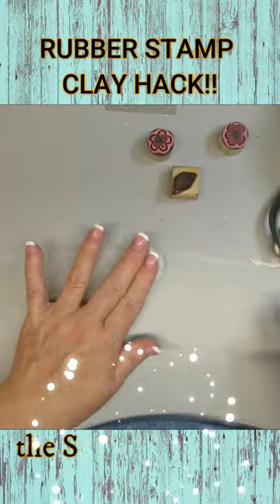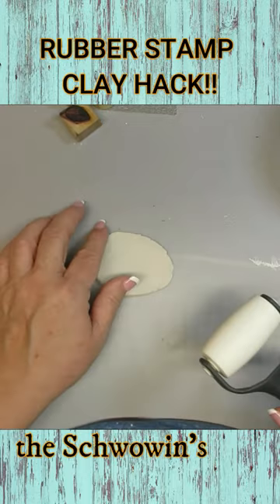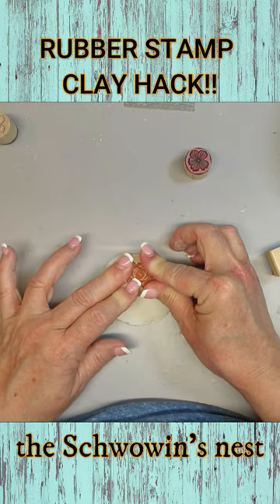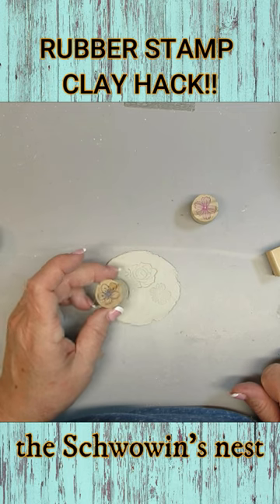I'm taking a small piece of Das clay — I get this at Michael's — and I'm just working it in my hand so it gets nice and soft. What I'm going to do is just literally push in my rubber stamps and create a beautiful design for this medallion.